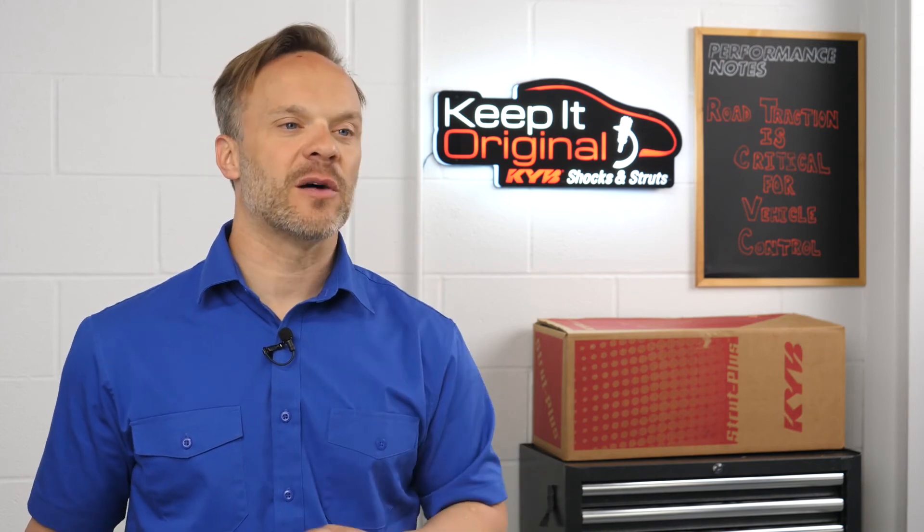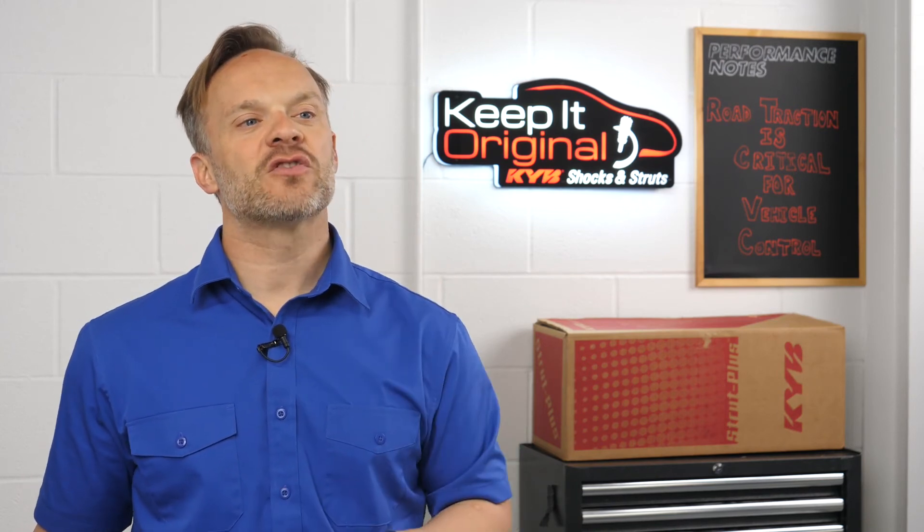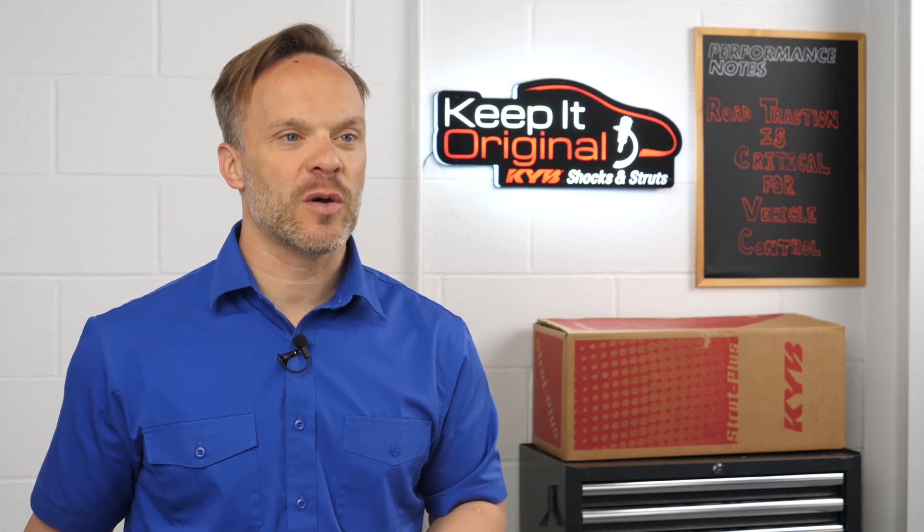You're right about that. Some idiot cut me off on my way here this morning — I had to slam on the brakes to avoid hitting them. That's what I mean by worry-free: keeping your vehicle ready for whatever comes your way. The KYB Strut Plus is the best original equipment performance strut assembly available. Thanks for the explanation. I'm sold. Let's go with the KYBs.